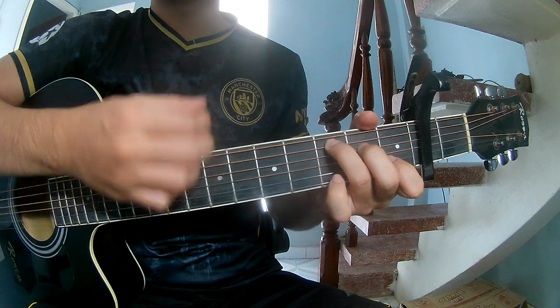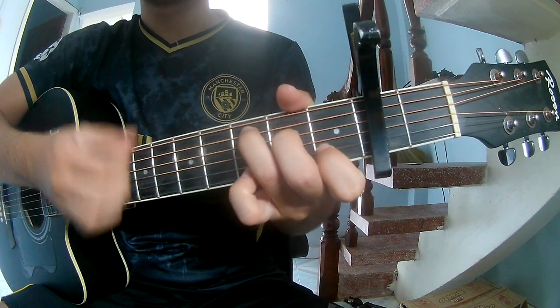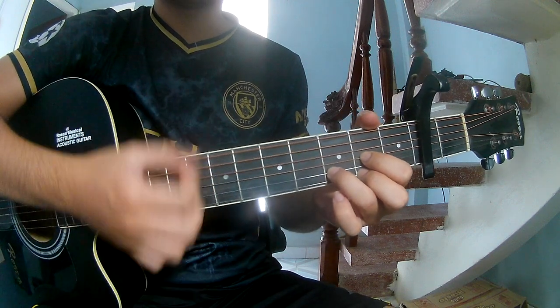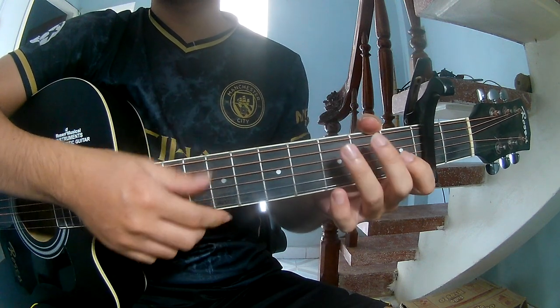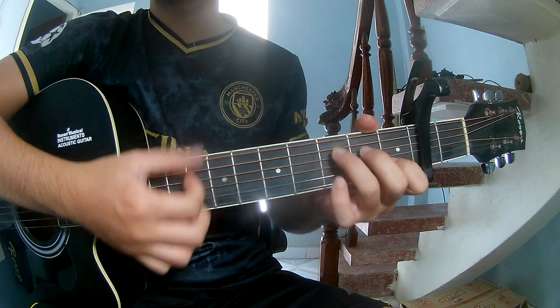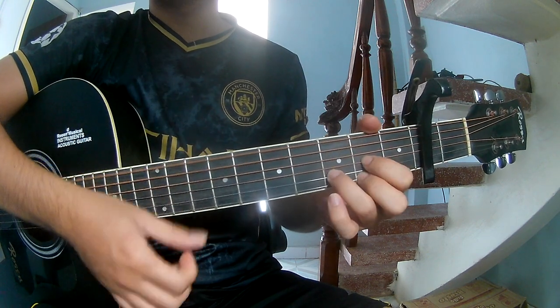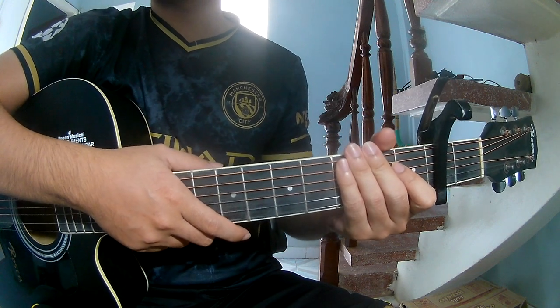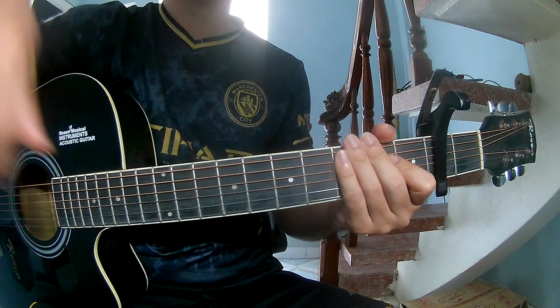G, G, Em, C, G, Em, and C. Then G, G, Em, continuing with G, Em, Am. G, G, Em.